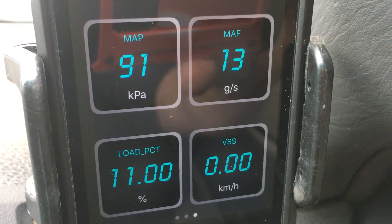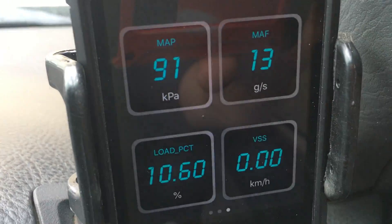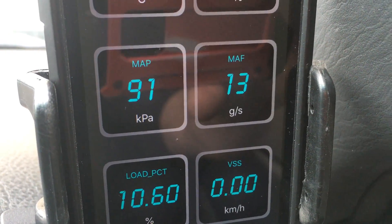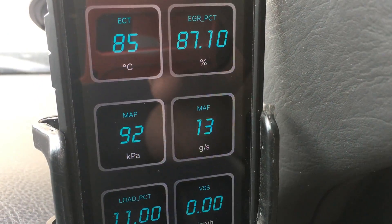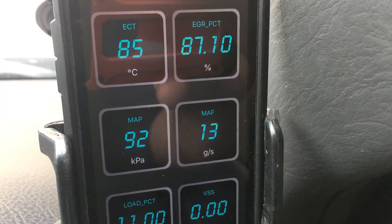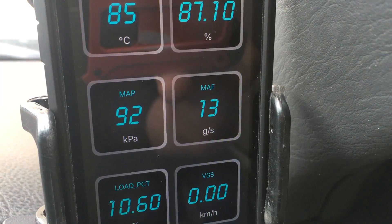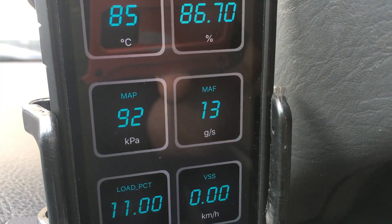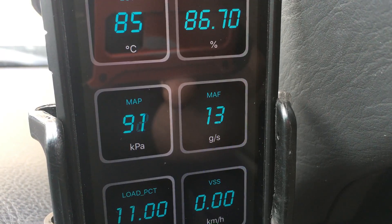And of course you've got the vehicle speed there — it's a lot more accurate than looking at the speedo, to be quite honest. It's a good way to know your speed. So you can have six things up on the screen — that's my choice on the 3210. The video was about showing that these are very accurate readings. The MAP reading's accurate, it's not like what you can get out of the scan gauge — I wouldn't bother using the scan gauge for boost or MAP.